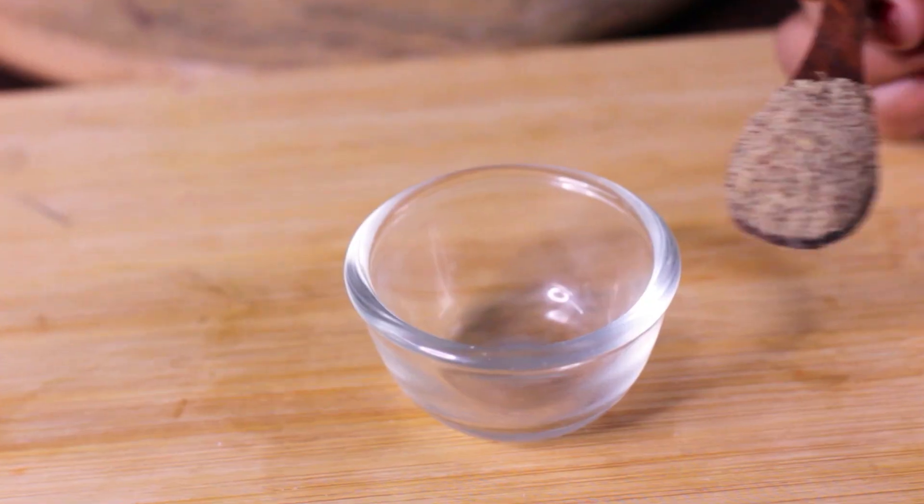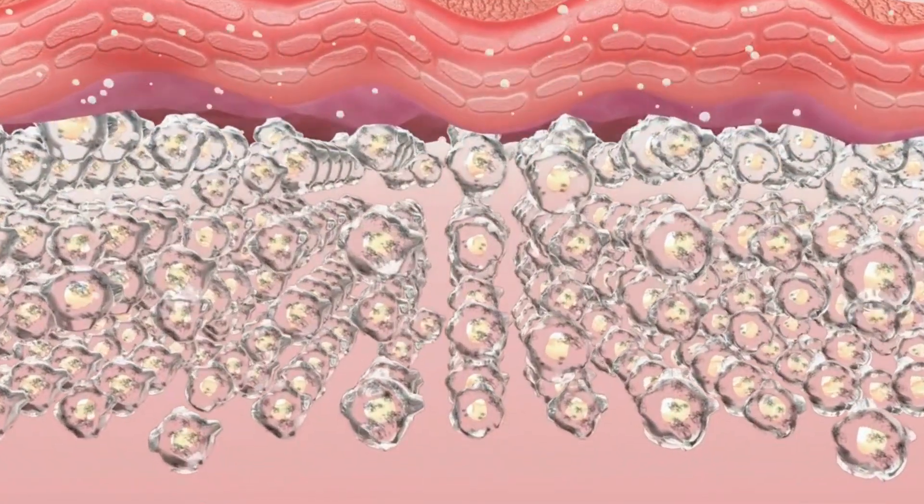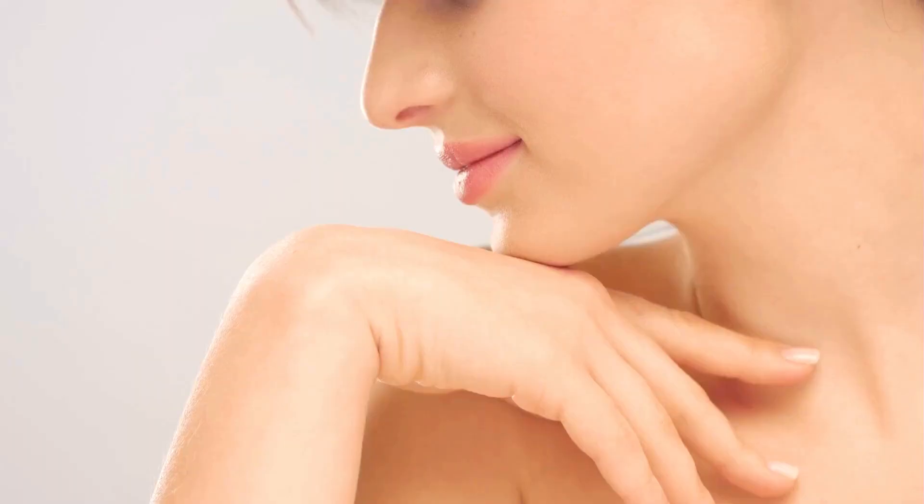Flaxseed is a rich source of antioxidants and lignins. This promotes new cell turnover, which is a natural process where our old skin cells are replaced by new skin cells. With regular use of flaxseed antioxidants, the skin renewal process is supported and our skin feels smooth, radiant, and healthy. The flaxseed powder boosts collagen production of the skin, making our skin firm, tight, and youthful.